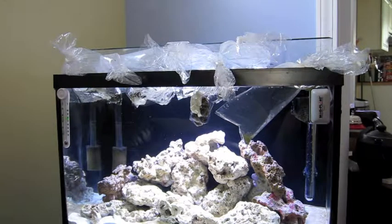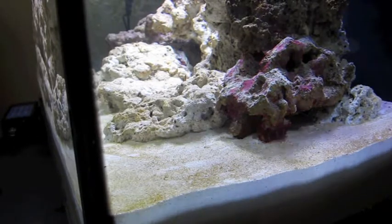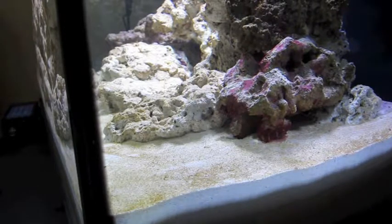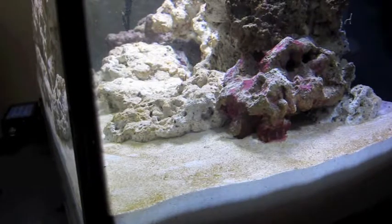First off I'm gonna put in the pods — the copepods and amphipods. You guys probably won't be able to really see anything. They say to cut open the bag and dump the entire contents into the tank, then flip the bag inside out and rinse it off in the tank. There they go.